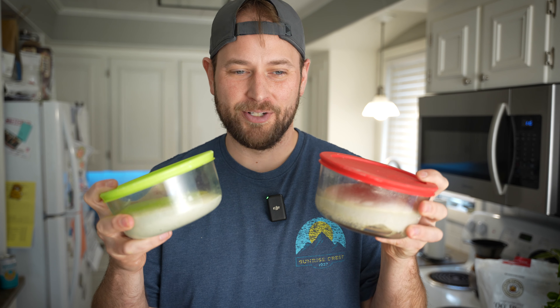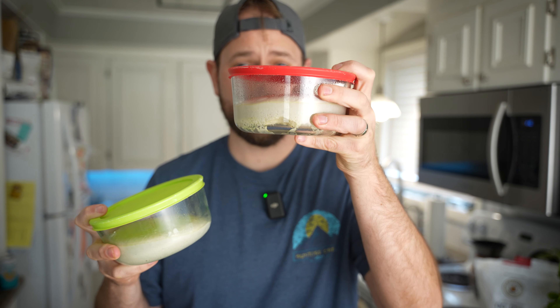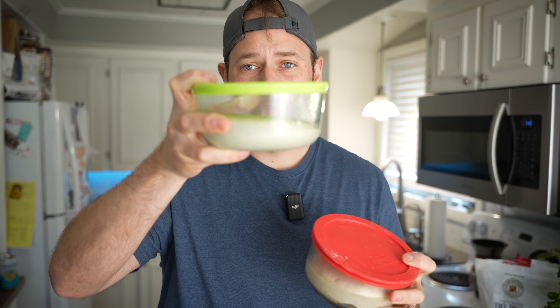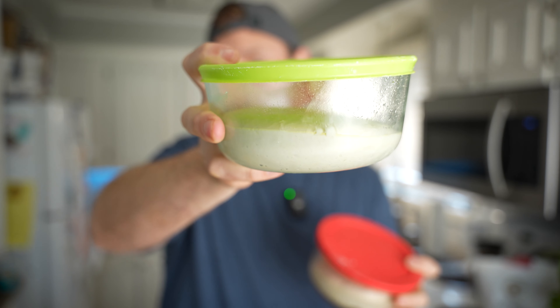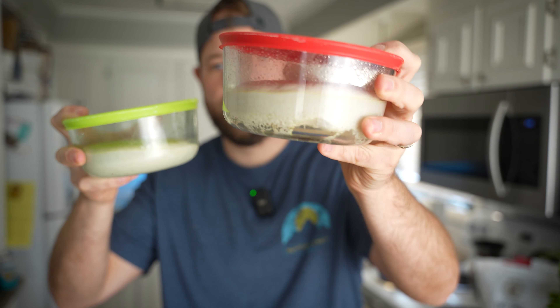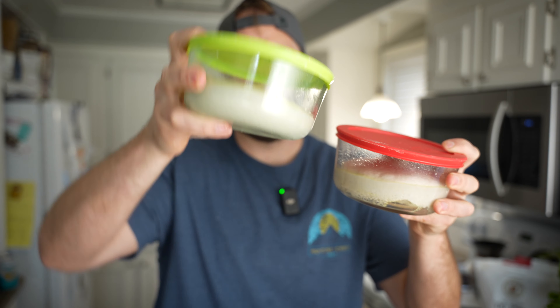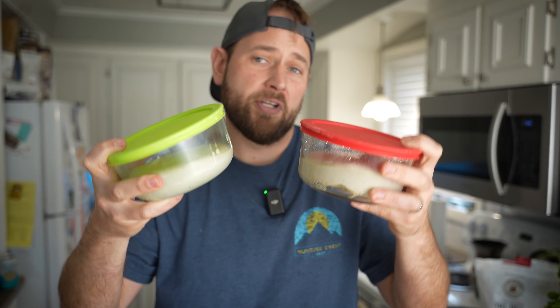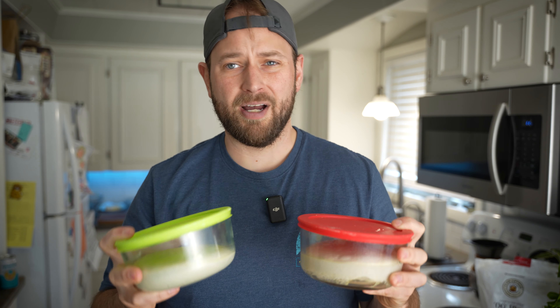24 hours later, this is the end result. This is the 50% beer to water, and this is the 100% beer. As you can see, the 100% beer didn't rise as much as the 50%, so I don't know if the alcohol in there slowed the yeast down. They both look pretty good though, so I'm going to go ahead and make a couple of classic cheese pizzas.